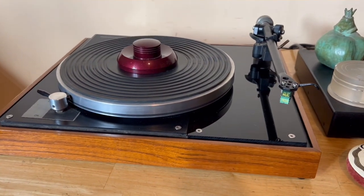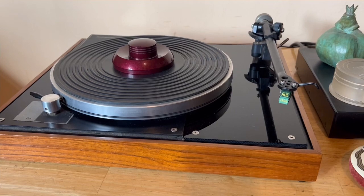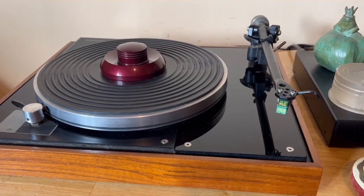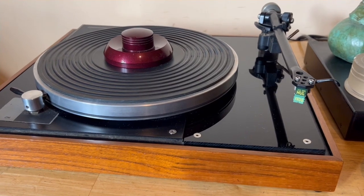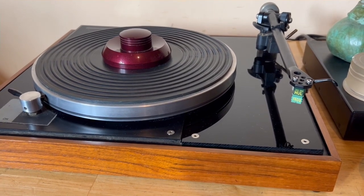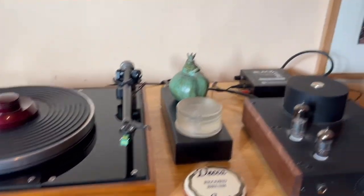Now I'm an old guy, and I've had quite a lot of turntables in my time. But these Connoisseurs — I think this is probably my favourite turntable of all time. Now let me show you.